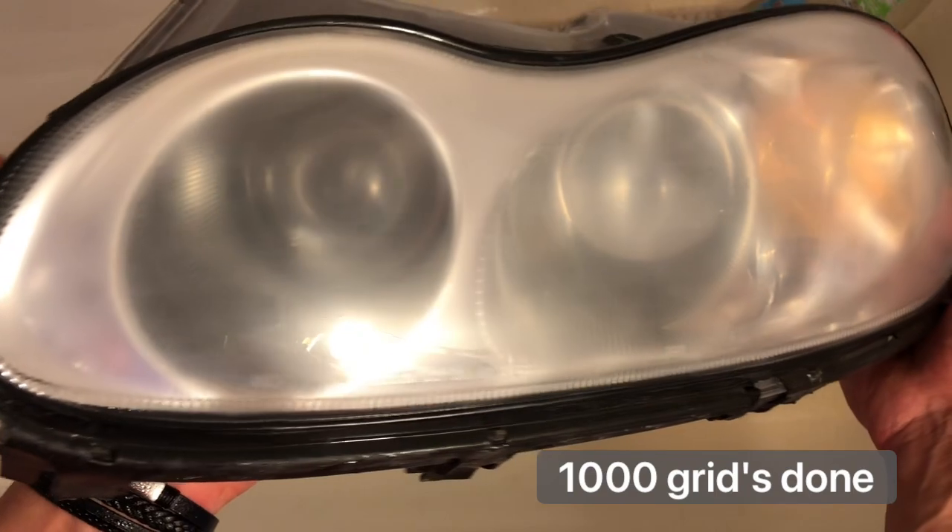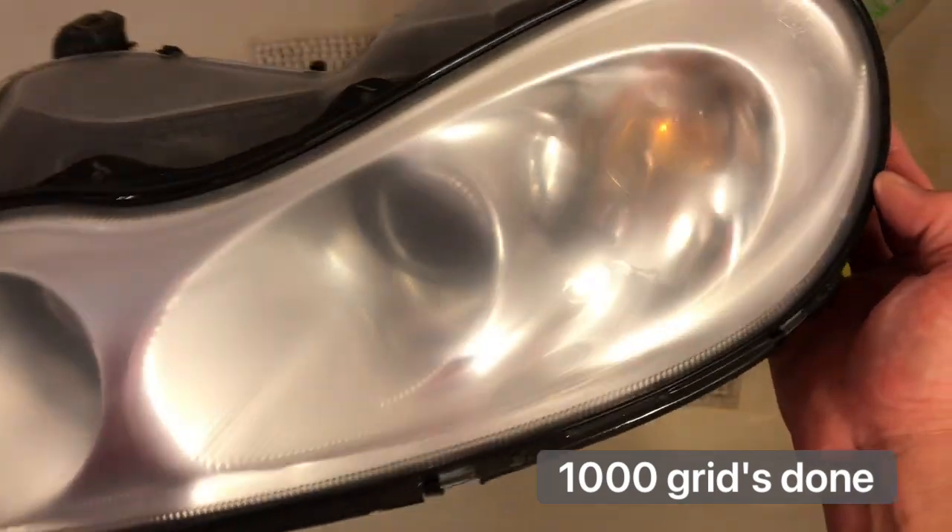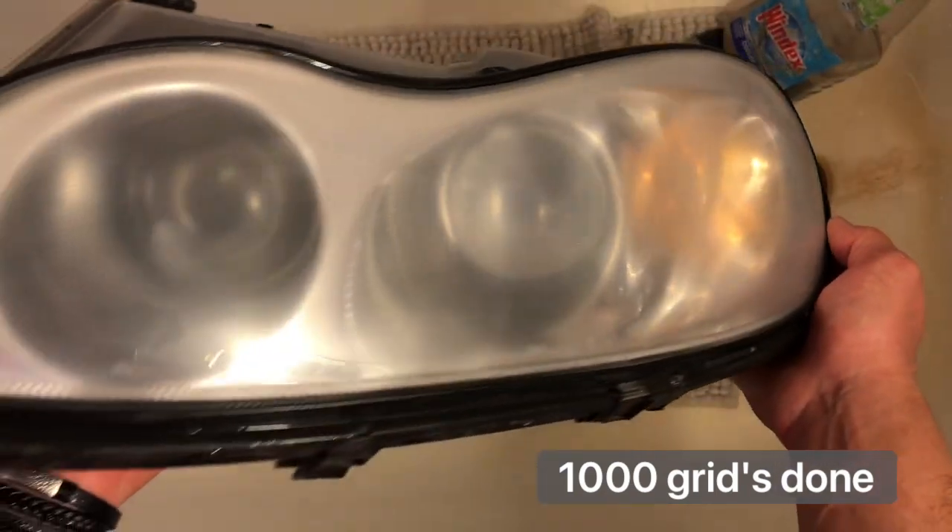It's a very different surface now. I don't just go side to side or up and down only — I use circular moves. I believe that's the best way; this way you're actually waxing your car as well. 1000 grit is done — getting better.